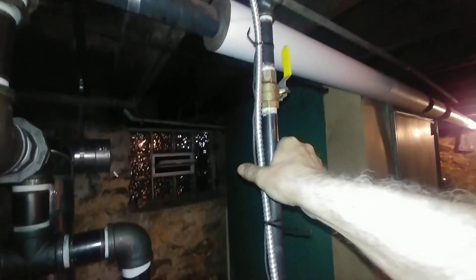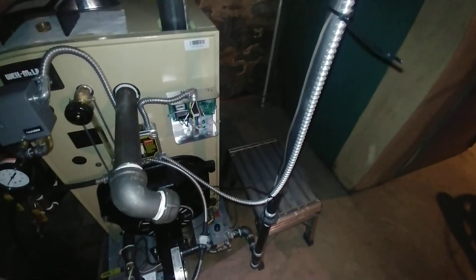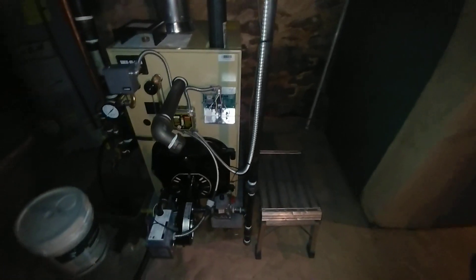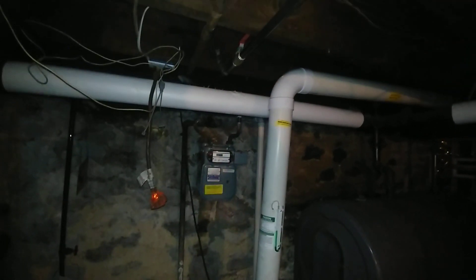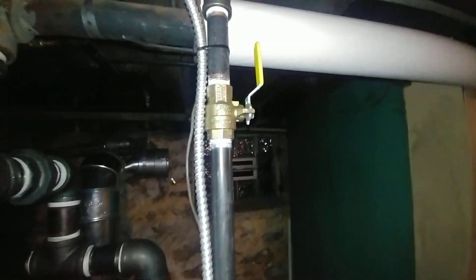So we've got the low voltage going down — we haven't hooked it up yet completely. We've got the high voltage going into the unit, the gas pipe coming down, and we got the gas pipe in. We got it blocked in from a gas meter over there — it's a little dark — but we got another valve there.